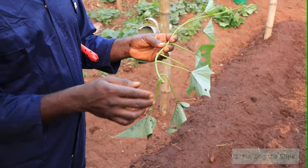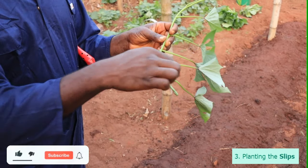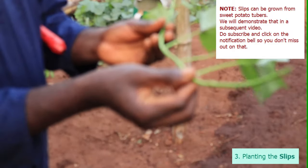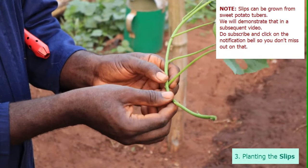Cut out half a foot of the vine — this is referred to as the slip, as shown in the video. Then pluck out a few leaves as shown. Note the tiny roots; these are going to develop in a couple of days.